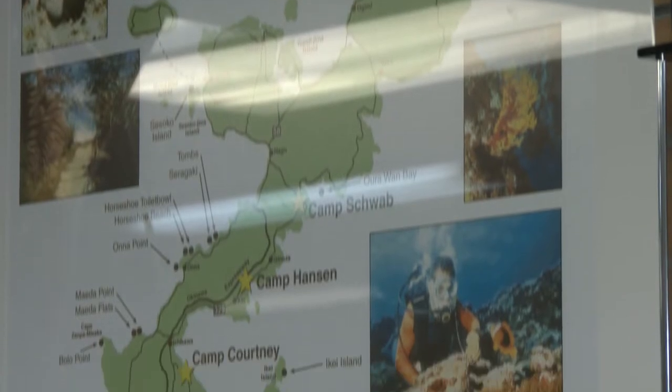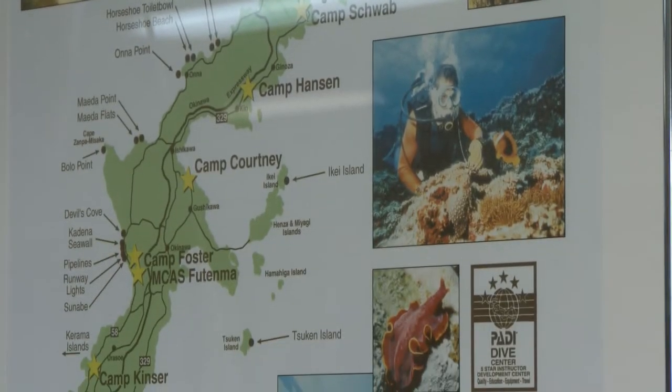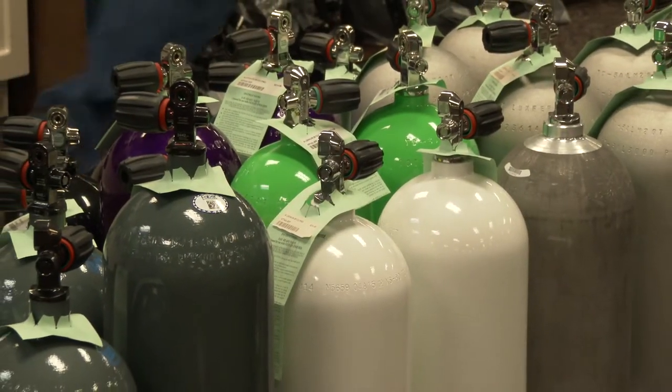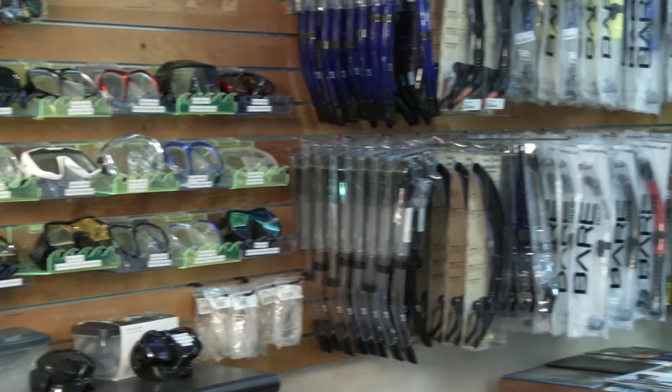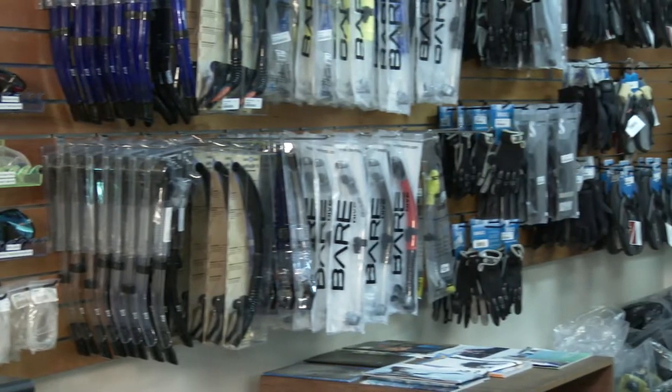More details will be forthcoming but it'll be somewhere in the Kadena area. And anybody can join in? This is open to anybody island-wide. We will provide air cylinders at the site, but you'll need to bring everything else — all your equipment, weights, and everything else — but we will have tanks waiting for everybody at the site.